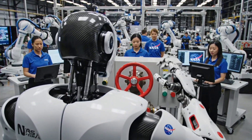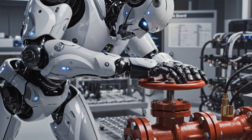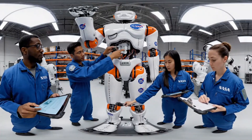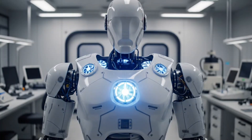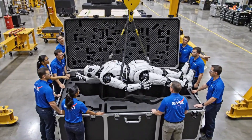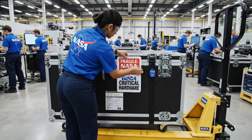Stance stable. Target acquired, proceeding with grip sequence. Check. Check. Signed off. Lowering. Easy. Good luck out there.